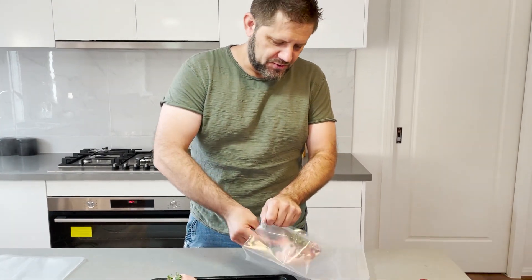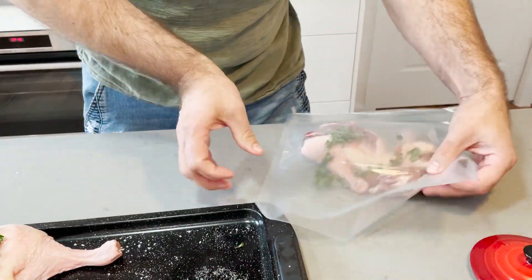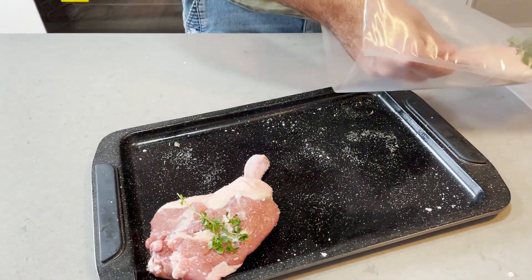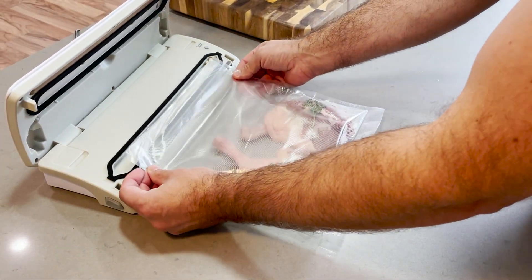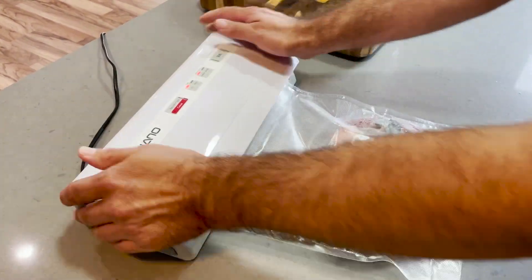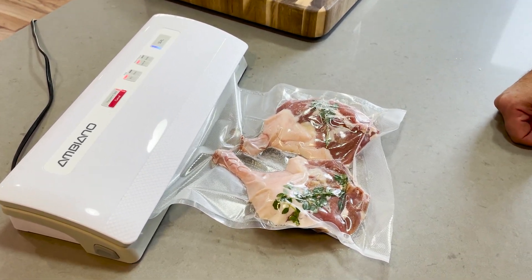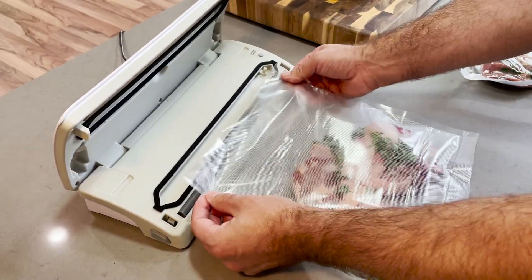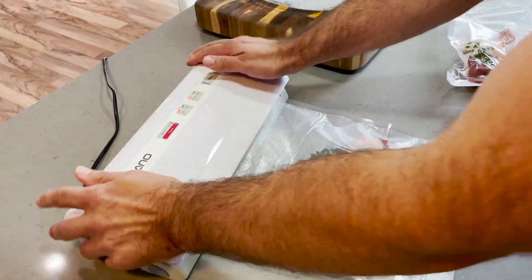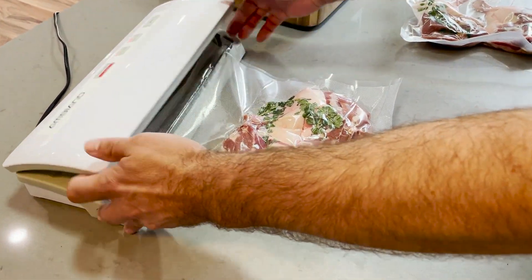We've got our vacuum seal bags here. We just want to chuck two duck legs per bag. Pop them in like that, and we just need to vacuum seal these guys. Pop this in here and seal. All done.